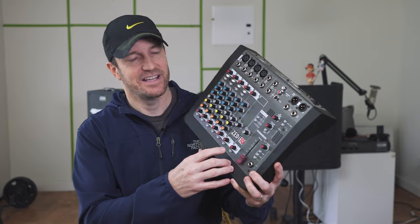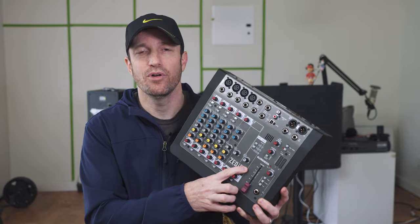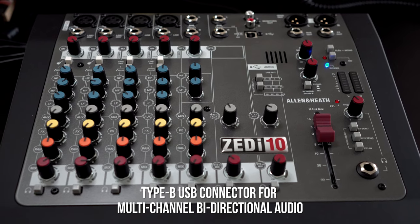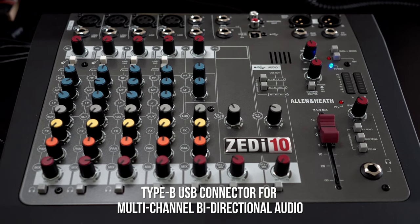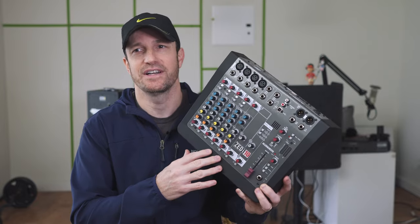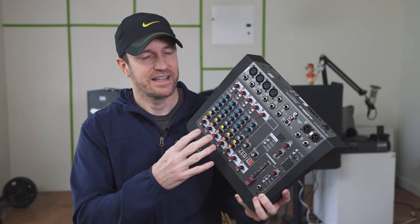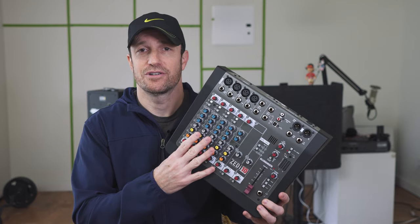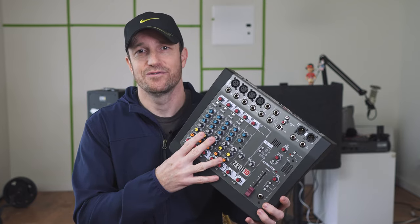This is the Zed i10 USB 2.0 multi-channel mixer from Allen & Heath. It's the first Allen & Heath mixer that I've actually tried, and I asked B&H specifically if I could review this mixer because I wanted to find out one thing: is it the most affordable multi-channel mixer on the market right now, as of 2017?